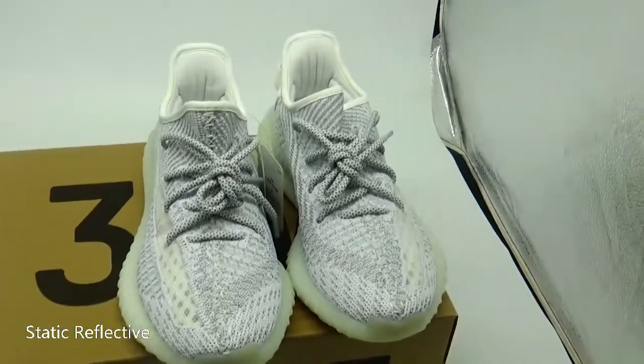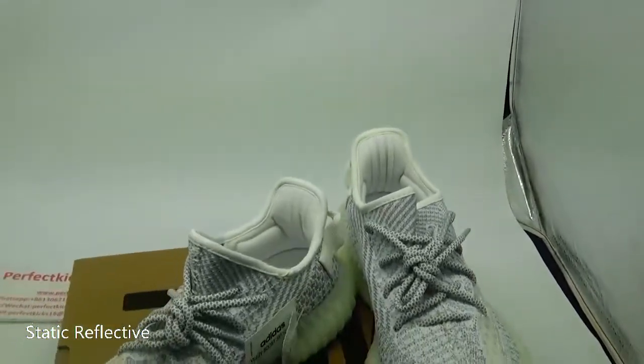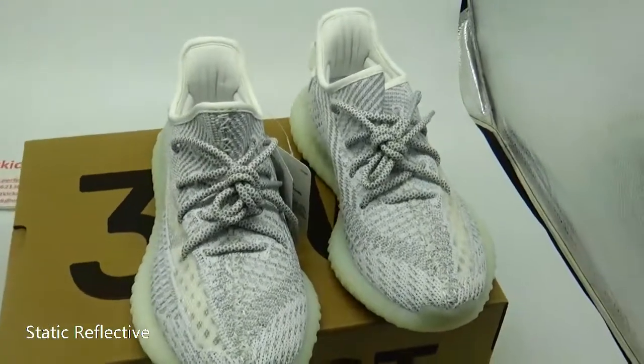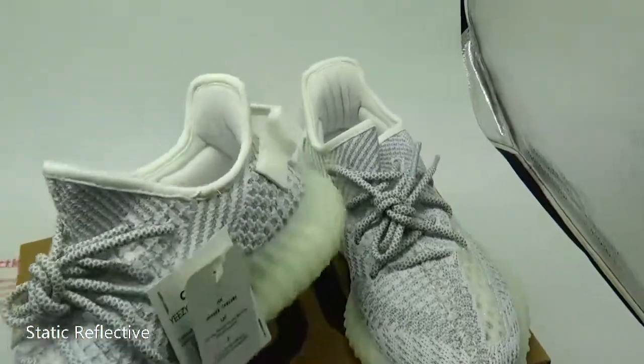There is a very similar looking version which has a 3M woven encoded reflective colorway, which is only releasing as an EZPilot reflective version. It's really more of a remold.